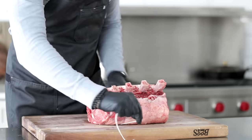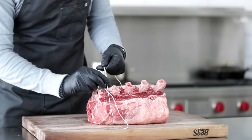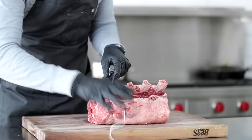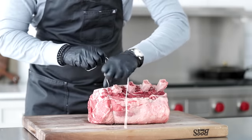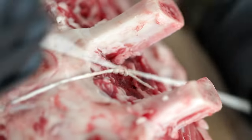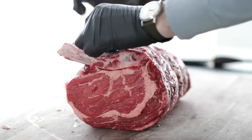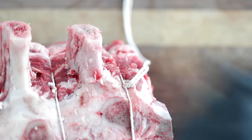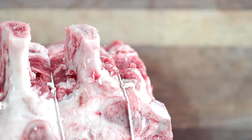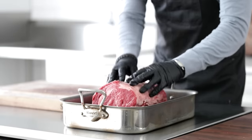Now we want to truss everything. It's going to be a little bit different than a beef tenderloin recipe where we go over and around, because there are bones in the way. So what I like to do is tie a good first knot — a Swiss knot, kind of like a double knot — and then tie one more really firm knot. Go all the way down your rib roast right in between the bones, then come back and cut off any excess butcher's twine. Now let's take it and put it in a very large roasting pan.